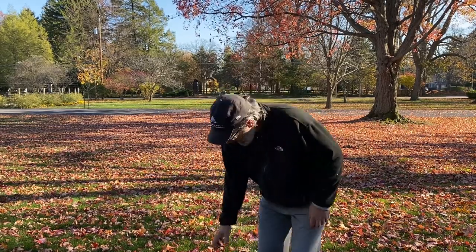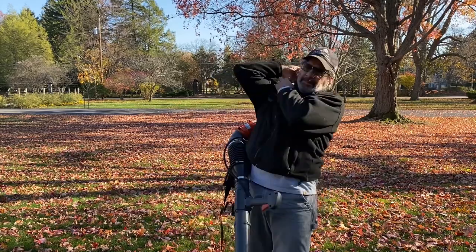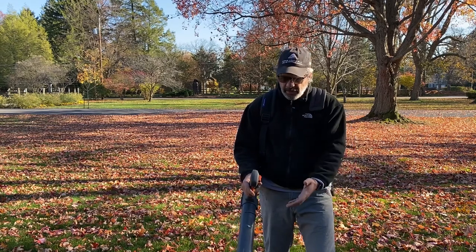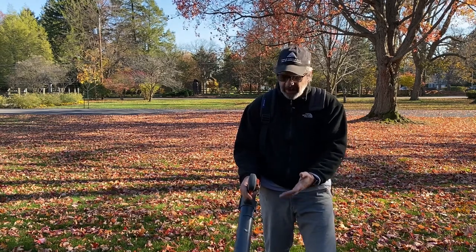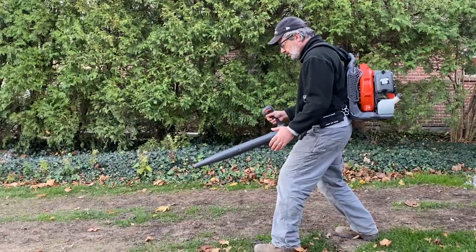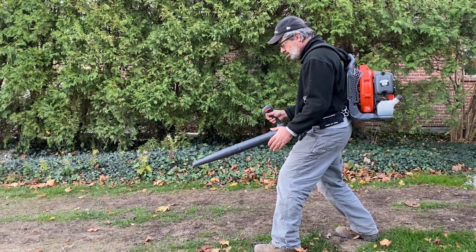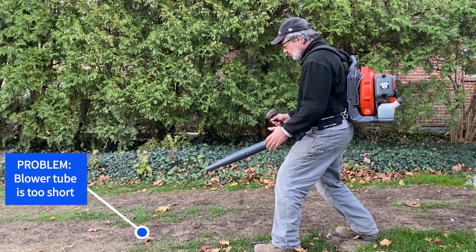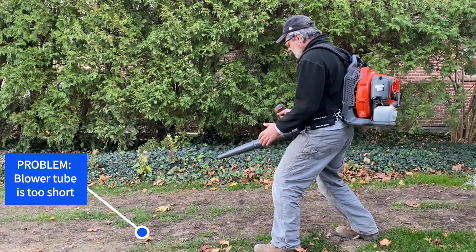Now it's that time of year for leaf blowing here in Cleveland, Ohio, so I strapped this bad boy on. Now the problem with this blower is that the tube is too short. I mean, look at it. I'm in the perfect ergonomic position for blowing leaves and the end of my tube is about two feet off the ground. The leaves are on the ground, man.